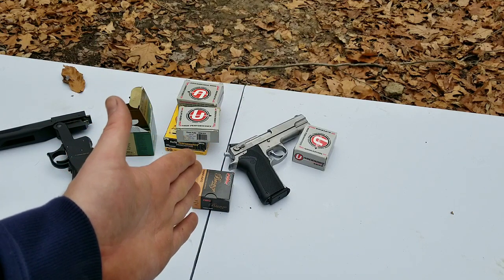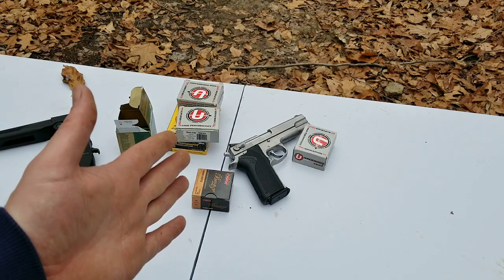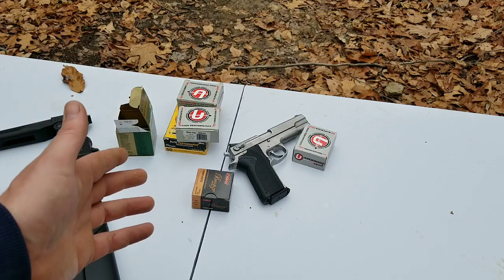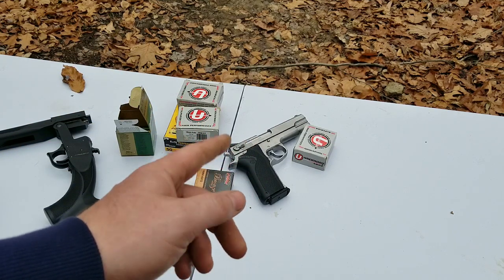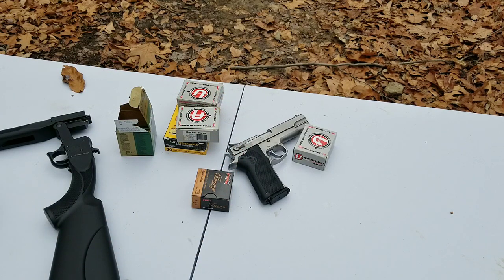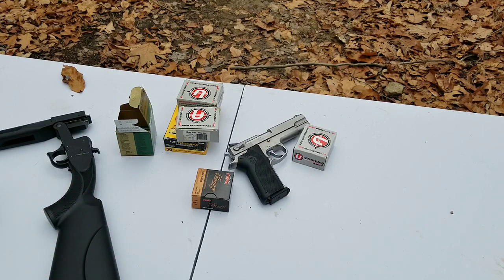This is going to be a 10mm hollow point ammo test. I started doing this video right after my 9mm one but nothing was working right, so I'm just going to redo everything. I'm only going to use my Smith & Wesson 1006. I had my Glock 40 and I was doing this video with the world's cheapest gun, and then part of a bullet came back and hit me in the finger — very fun. So if you didn't see that video, whichever one comes out first.